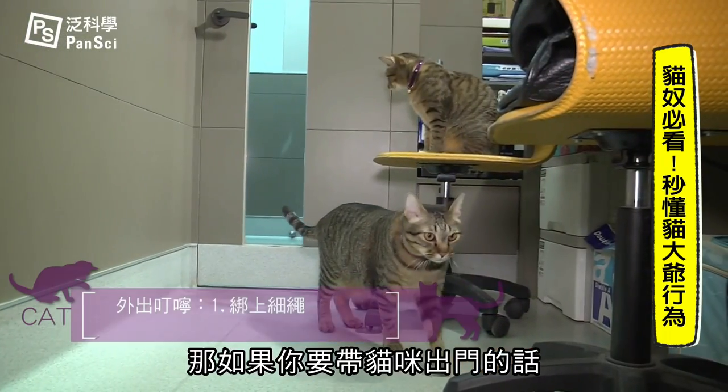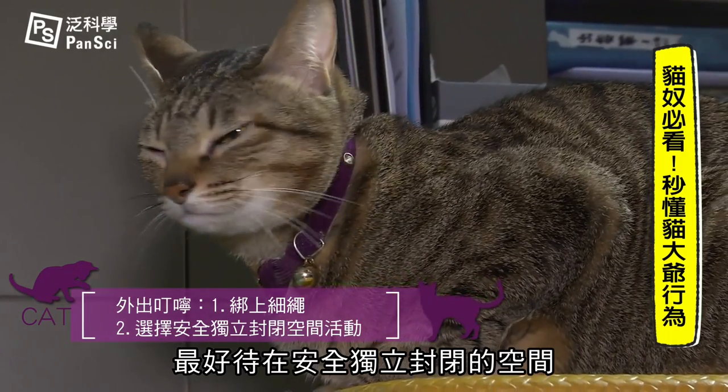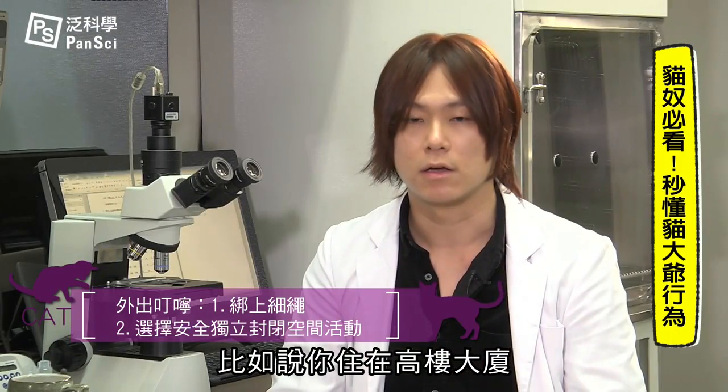If you want to bring the animals out there, I recommend you to keep a safe seat. You should be in a safe and secure space. For example, if you live in the middle of the house, you can bring the animals out there. Or you should be near the stairs.